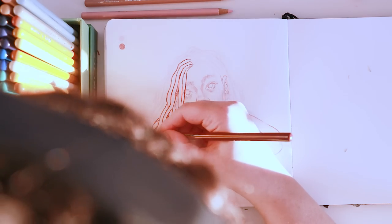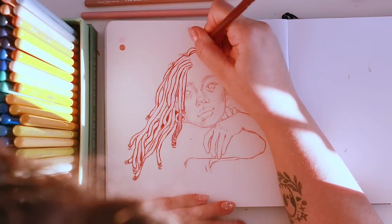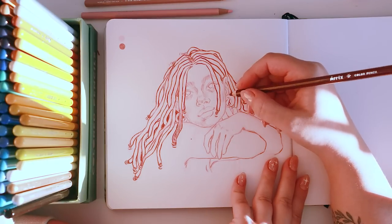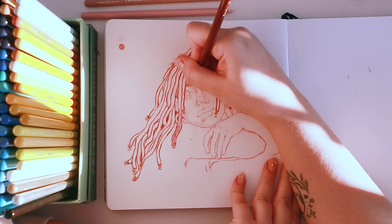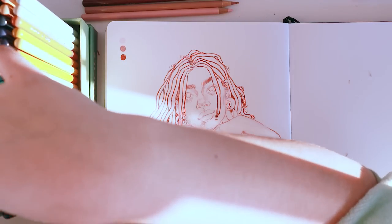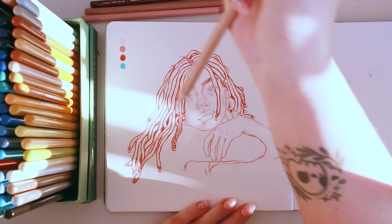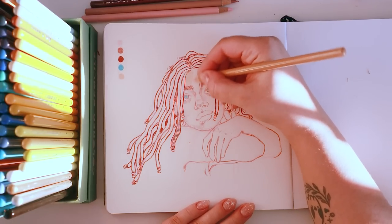Once I was happy with the general line art I started going in with some pops of color and figuring out what color palette I was going to use for this drawing. I didn't really have much of a plan — I kind of just felt like drawing with colored pencils and this is what came out. I like to keep a little swatch whenever I draw with markers and colored pencils, so I'm keeping a log of what colors I'm using over on the left. Here I'm using a really light flesh tone to add color to her face so I can blend the shadows and darker tones into it over the top.